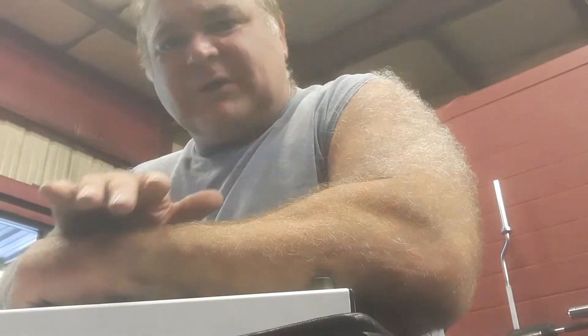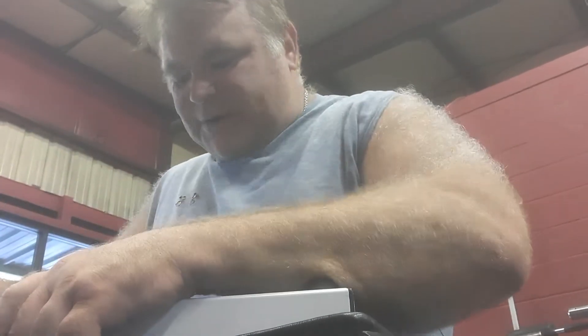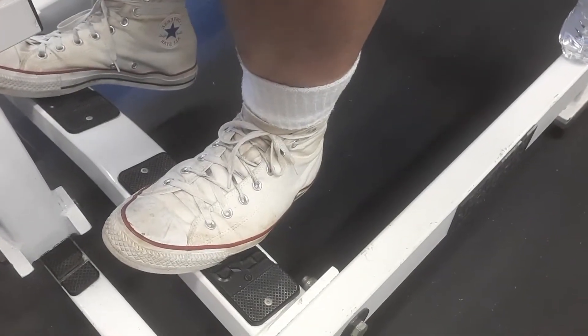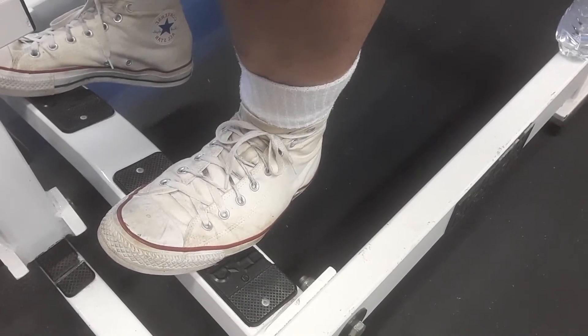Now, what we're doing — I've already done a couple of sets with a lot of weight. Even before you do the calf exercise, you always want to stretch your calves. Take them down, stretch them, your toes up, your heels down.